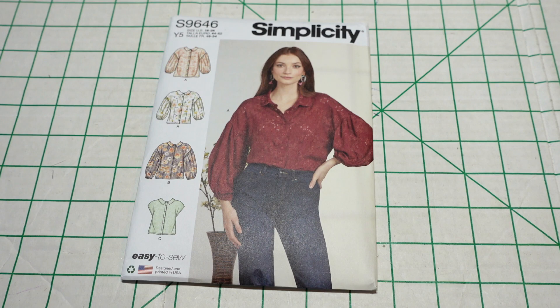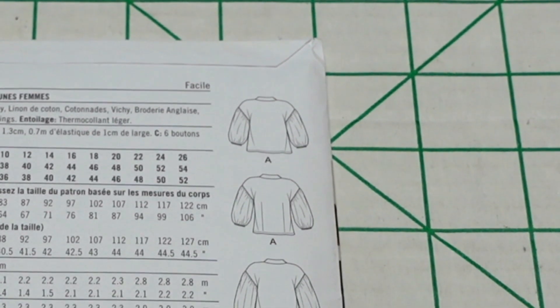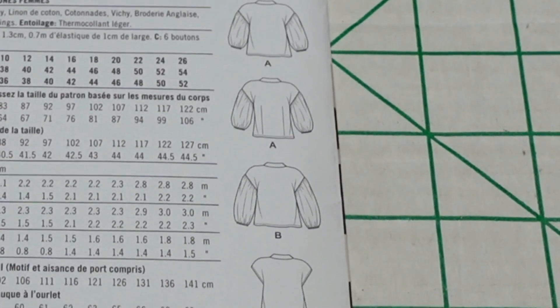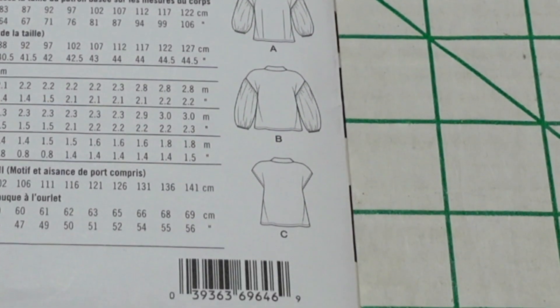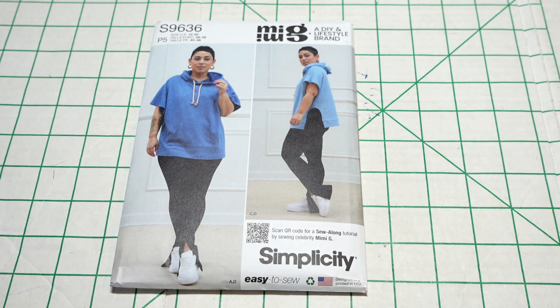View B — I don't really see what the biggest difference is, I would assume length. View C is nice as well; there's no inset sleeve, so it would be a nice button-down top without having to insert sleeves. The suggested fabrics are your chambrays, cotton lawns, cotton blends, gingham, eyelet, linen blends, poplin, and shirtings. This pattern is considered easy to sew, so it should not be difficult at all.